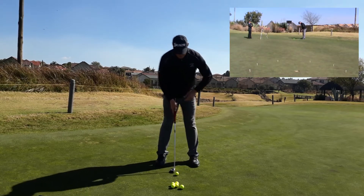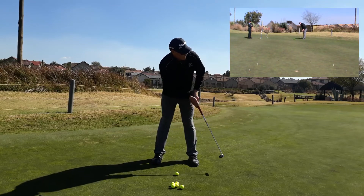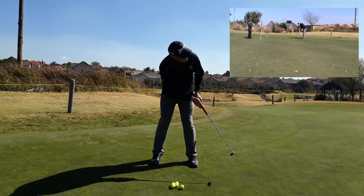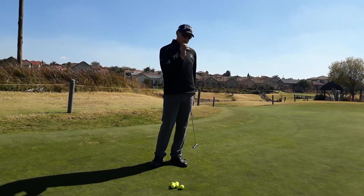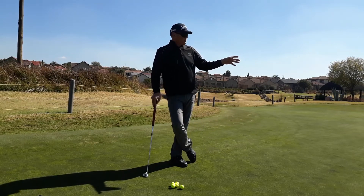So let's hit a couple of putts and see how it goes. I've got the line — there's my practice stroke. Let's see the first one. I hit the back tee, maybe a little bit too hard, but it would have finished inside that circle that I've created for myself.